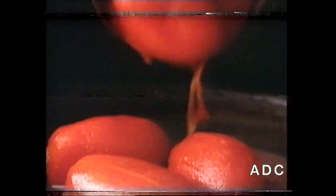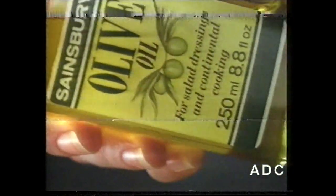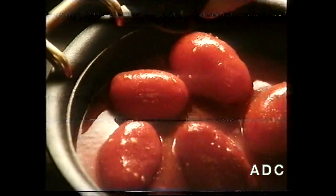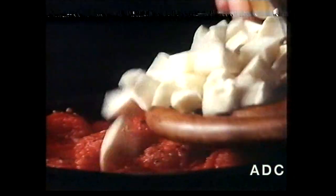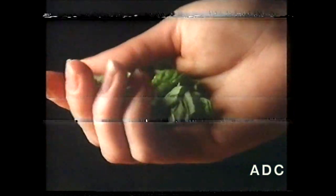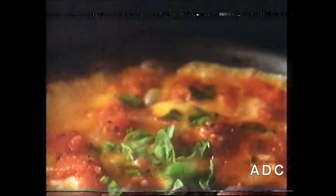Empty one tin of plum tomatoes from Sainsbury's into a pan. Add two tablespoons of Sainsbury's olive oil. Season and break down the tomatoes with a spoon. Then add one fresh mozzarella cheese from Sainsbury's, diced into small pieces. Now sprinkle on some grated Parmesan. Heat until the sauce just bubbles, add a handful of chopped basil, and remove from heat.